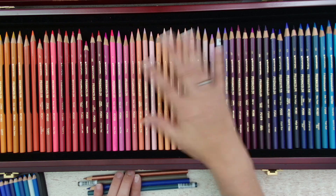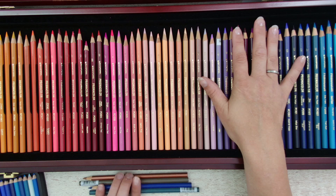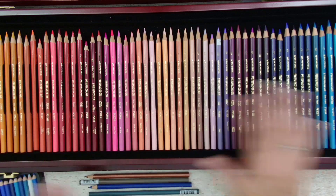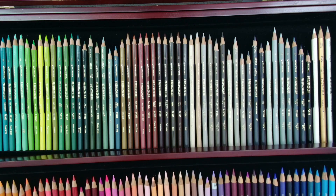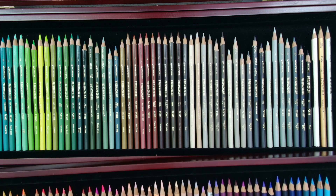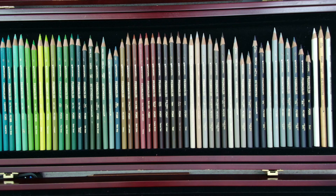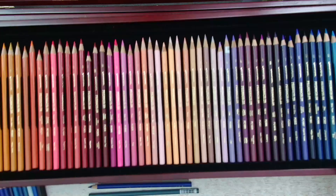Between all those years there were a lot of changes in the colors. The biggest change was back in 2011, when they changed their 120-color range — as shown in this set — to a 150-color set. They took out a lot of colors and added in a bunch of new ones, and that's why there is this huge shifting of colors.